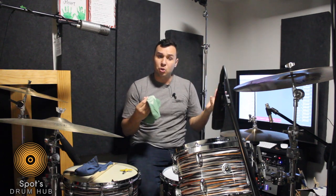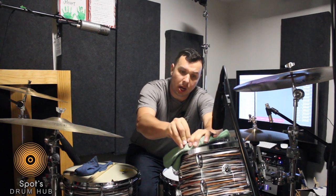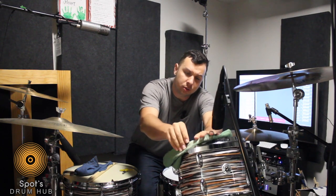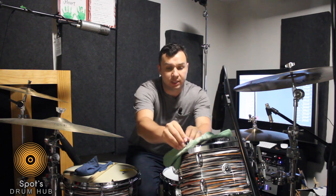If you want to mute your drums, you just take it, put the clip on, and there you go. The drum's muted.